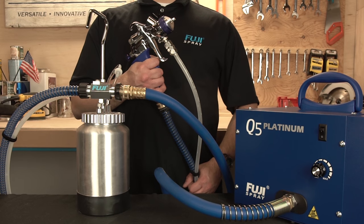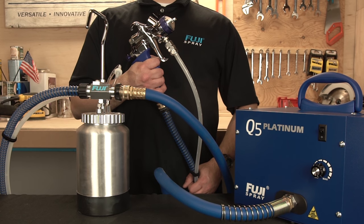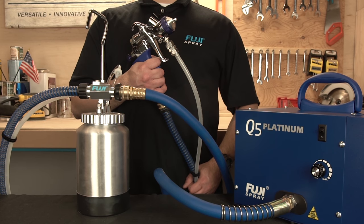And finally, attach the 25-foot hose from the turbine to the pressure pot's air connector inlet using the hose's existing quick connect fitting.